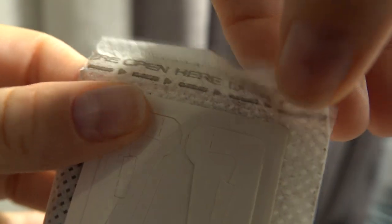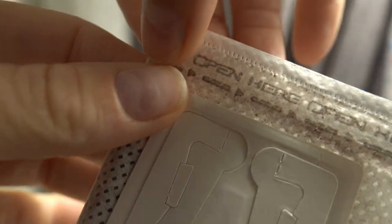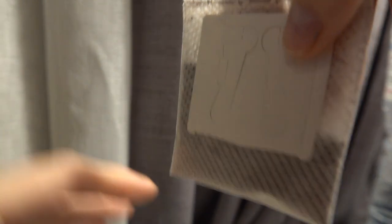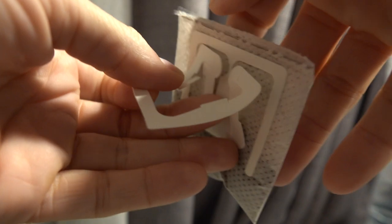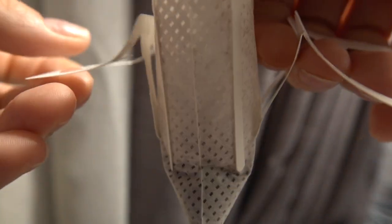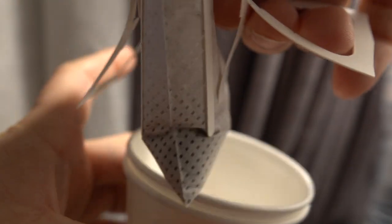Fortunately it says 'open here,' because otherwise I would have spent my entire two weeks in quarantine trying to figure out how to open it. You tear this open and take these little flaps out — it opens up.